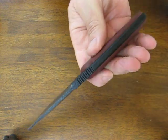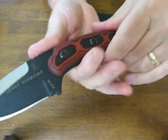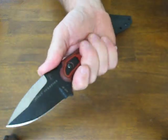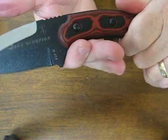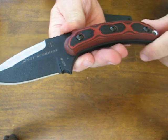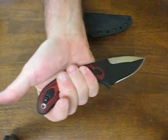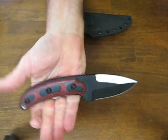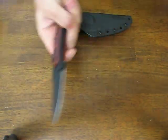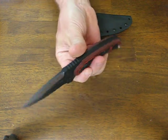There is thumb jimping on the thumb ramp. You also have a really nice transition from the handle to the blade which gives you a good protective guard to keep your fingers from sliding forward on the cutting edge. It's a very comfortable knife — the G-10 scales in the handle are extremely comfortable. In the reverse grip you have a nice area for your thumb on the pommel to rest. Good four-finger-plus grip on it, and this is a nice compact size that is great for everyday carry.